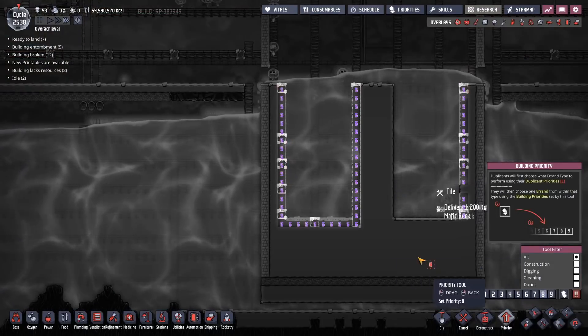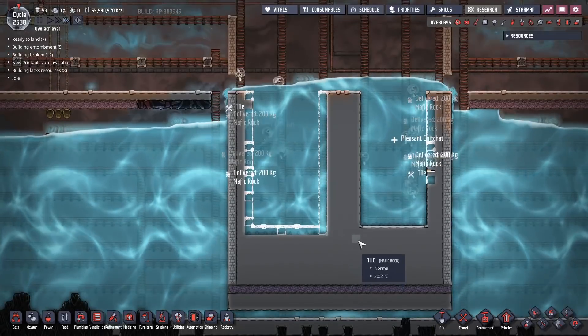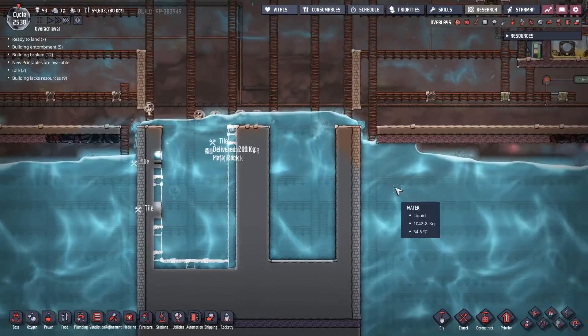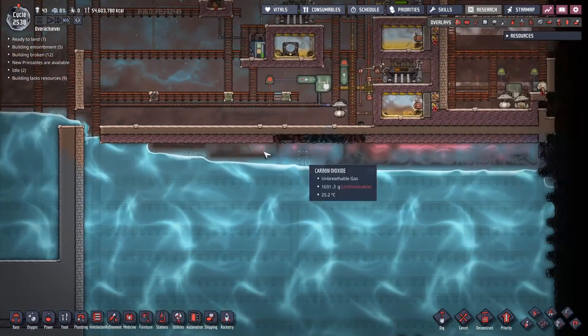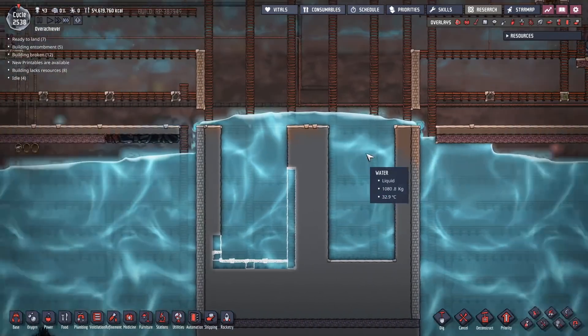I want to make sure we get those corner pieces, otherwise we're going to accidentally delete some stuff. So we'll get those corner pieces done first if at all possible. This is one of those weird scenarios where you're going, is this a thing now? Is this how this works? All that gas is going to get compressed in there - I'll have to make an air hole to let that vent out.